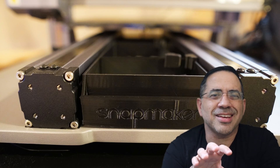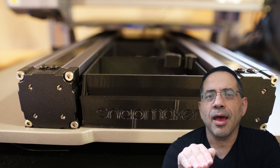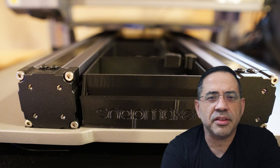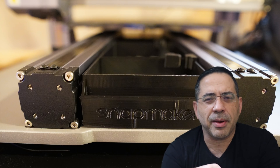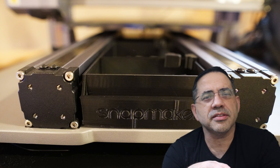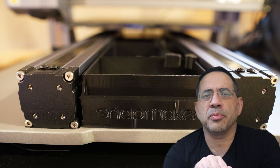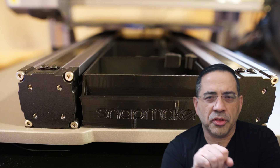The second thing I would print is an accessory holder. I have one right on the bottom of my printer that holds all the things I use frequently — my cutters, my spatula, additional screws — everything tucked away nicely right under the printer. Again, these are all available in the community.